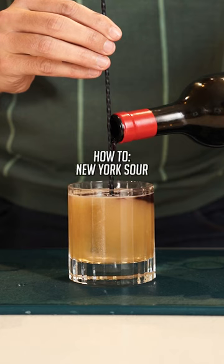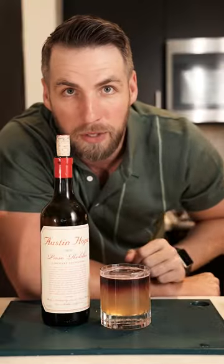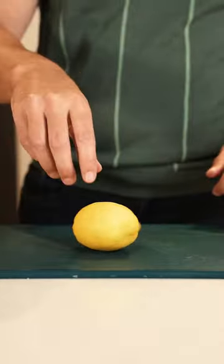Make a New York Sour with me. To make a New York Sour you're going to need an open bottle of wine. We had some people over this weekend and happen to have a little bit left over, so this is the perfect time to impress your friends with a bumped up whiskey sour. Let's make the New York Sour.